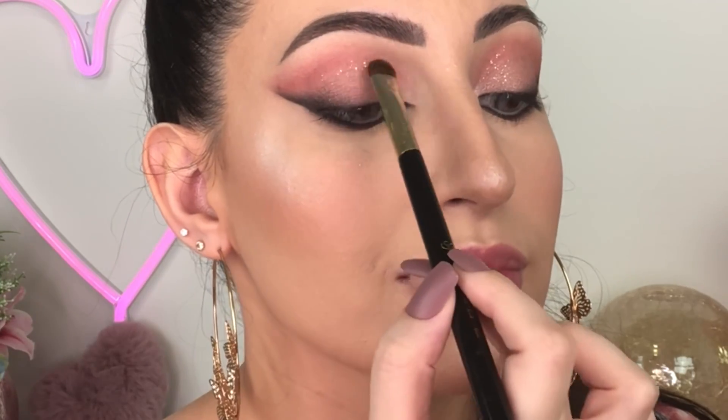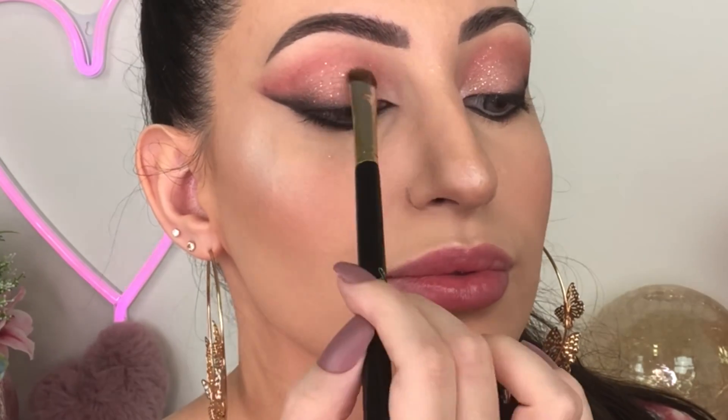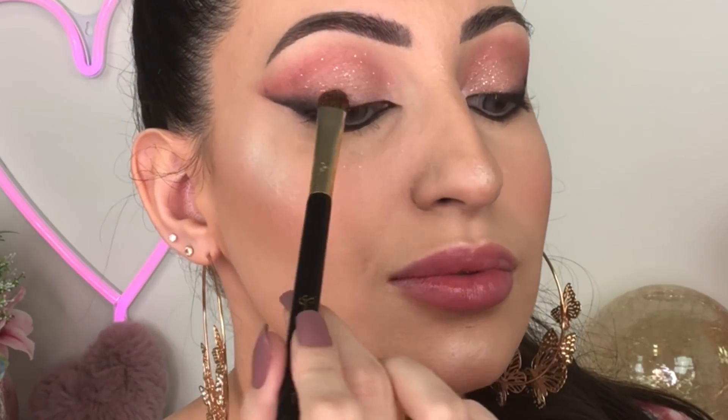To give this look a little more glam — this is optional — I'm gonna apply a little bit of glitter. I'm using BH Cosmetics glitter in the shade Smokey Gold, which is so beautiful. I'm pressing the glitter onto the eyelid without any glue, just pressing it in to create the glam effect, then removing the excess from my face.